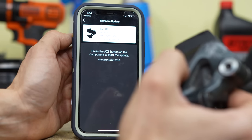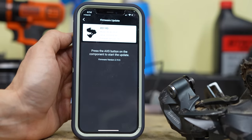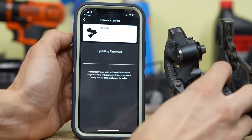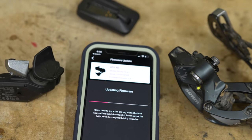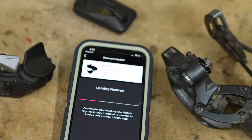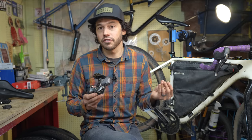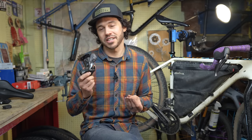One of the really neat features of electronic systems is they're consistently being updated with firmware updates. I got this SRAM AXS rear derailleur right when they launched the AXS system, and since then it's gone through a variety of different firmware updates to make it function better. So instead of having to get a different rear derailleur because it's out of date, these are consistently being updated.